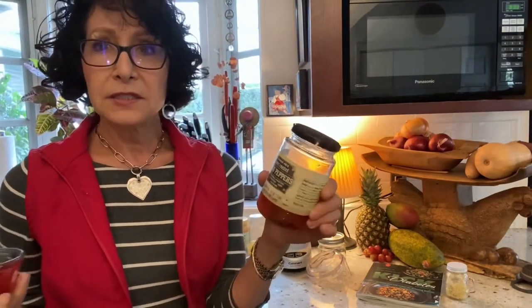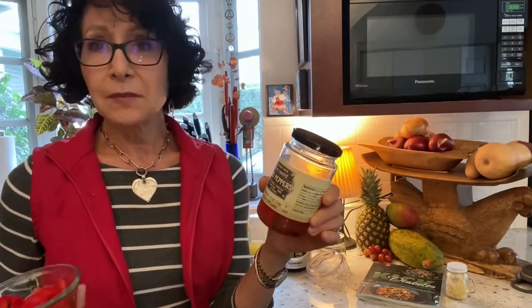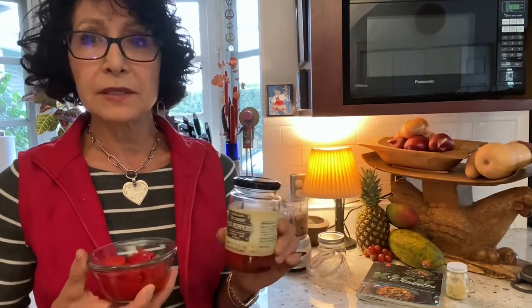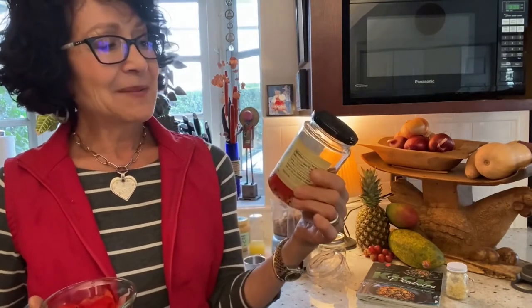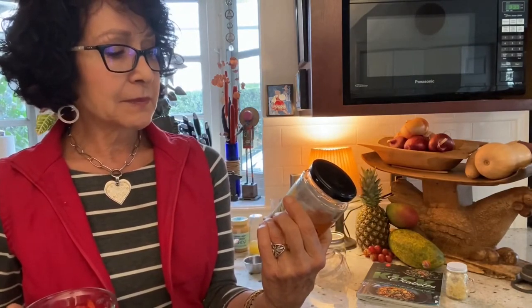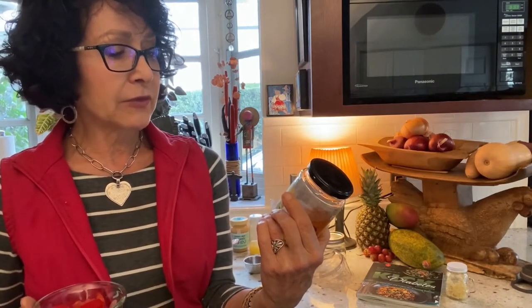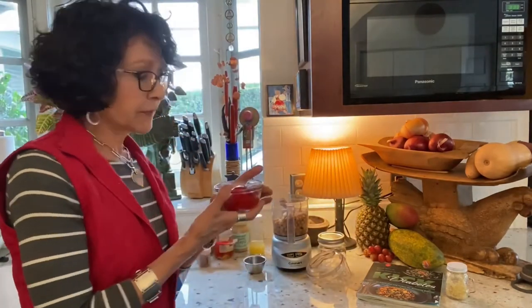For the red pepper hummus, add a third of a cup of fire-roasted bell pepper. You can roast them yourself: cut bell peppers in half, remove seeds, roast at 375–400°F for about 20 minutes, then peel off the blackened skin. Or for a couple of dollars you can buy a jar of roasted red peppers — this one is from Trader Joe's. It does have a little brown sugar and salt in it, but I like it.